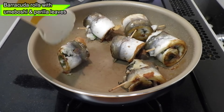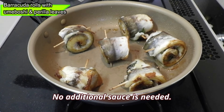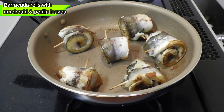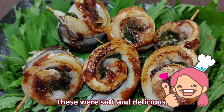The video of rolling the fish is missing — she forgot to hit the record button. So here is what she did: apply plum paste on the fillet, place the perilla leaves, roll it up from the collar side to the tail, and secure it with a toothpick. Please don't use plastic toothpicks, as you will be sautéing them.